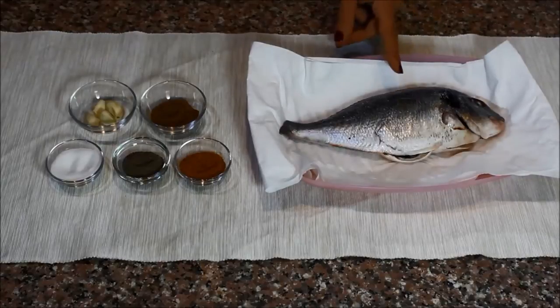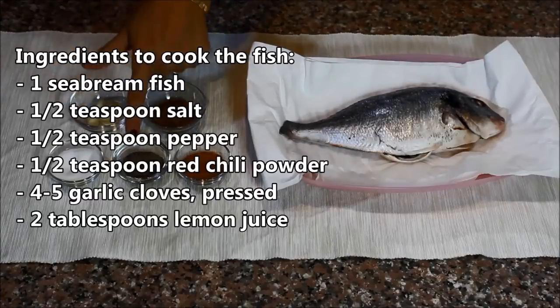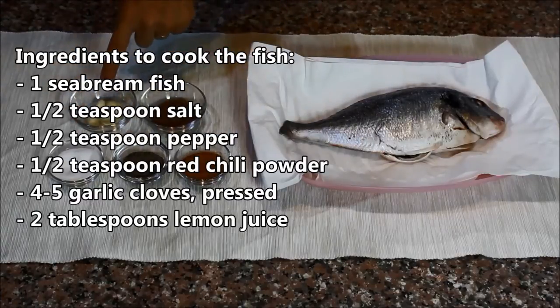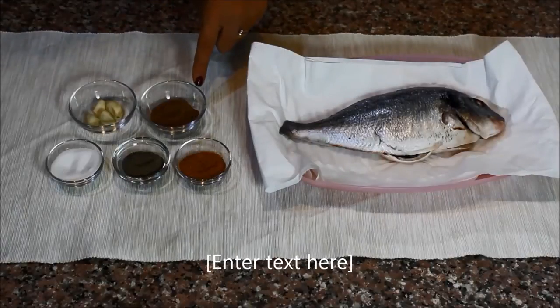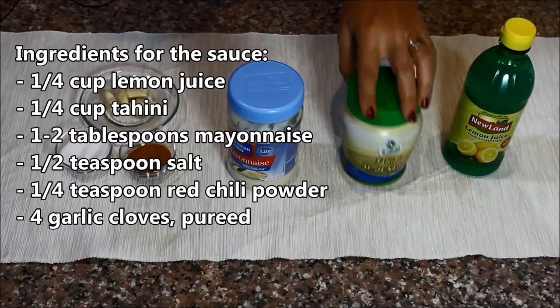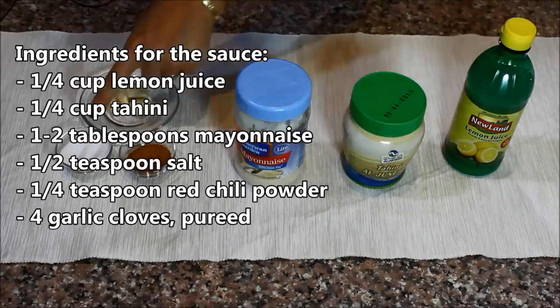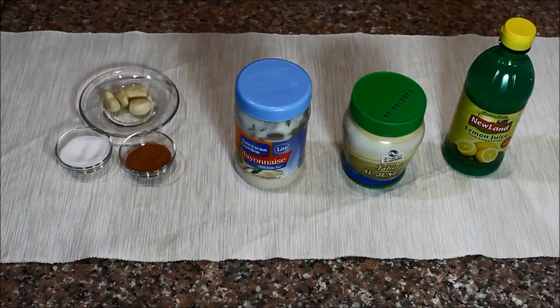What you will need is of course a fish — today I'm using the sea bream, but you can definitely use other kinds if you wish. To season it I'm going to use some salt, some pepper, some red chili powder, and some garlic. You can also optionally add other spices like the seven spices blend or fish spice. To make the sauce you need some lemon juice, some tahini, a little bit of mayonnaise, some salt, some chili powder, and lots of garlic. The exact quantities will be listed in the description box below the video.